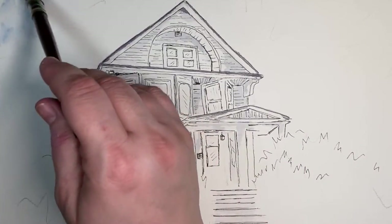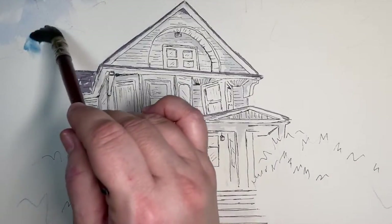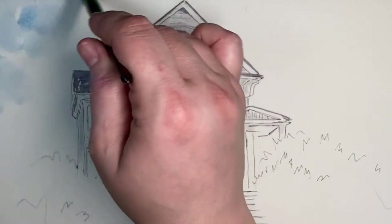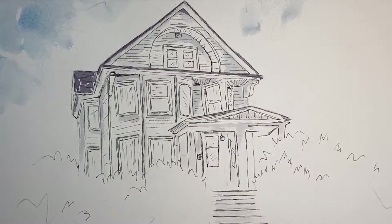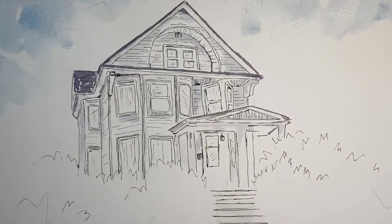Earlier I used erasers to erase some of the pencil markings. Here I'm using ultramarine blue and some cobalt blue mixed with a mop brush to give the sky colors. I'm doing it at the edges because it's a sunny day, and I'm going to add some yellow to the process.